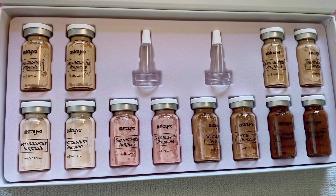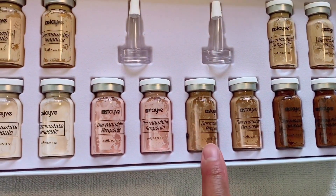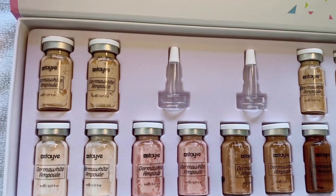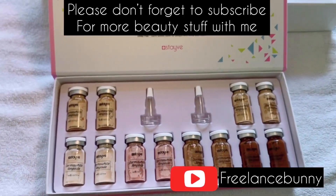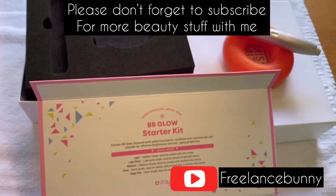These are all the Korean BB Glow Ampules and it's added foundation and instant whitening to brighten the skin. Thanks for watching everyone and see you all next time. Thank you.